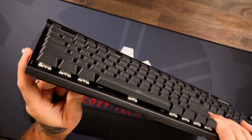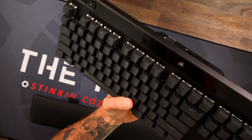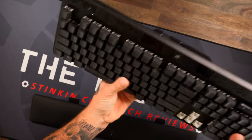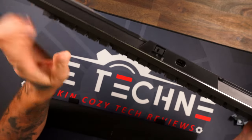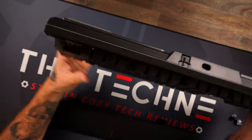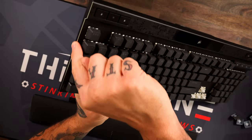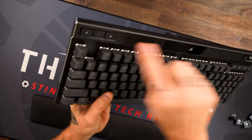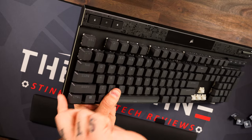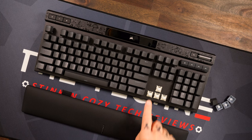The keycaps look even lighter against the gunmetal case — maybe that's just me — but they definitely look great overall. One thing I don't like: if you look at the side of the keyboard, you can see this shiny silver line that goes all the way around. I do not like that because you've got that nice gunmetal stealthy look, and then this little silver line going around gives it kind of a cheap vibe.